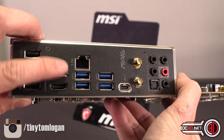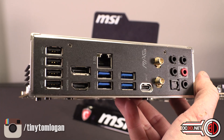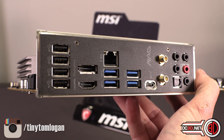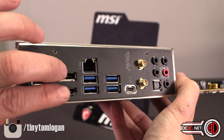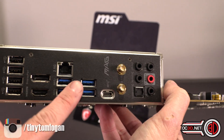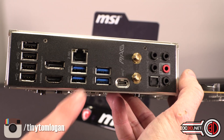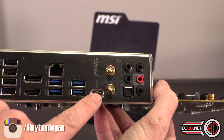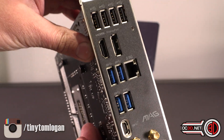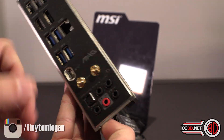Remember, if you're using onboard video, your processor needs to have an onboard graphics chip built in. If you're using, for argument's sake, the 1100F, that doesn't have onboard video, so those outputs will not work — just worth remembering. You also get USB 3.2 and a USB-C on the rear. The Ethernet is quite nice because it's a 2.5 gigabit one, Wi-Fi 6, and then your onboard video outputs.